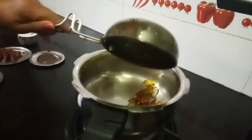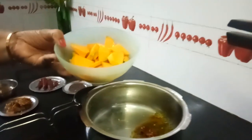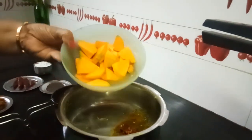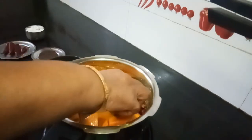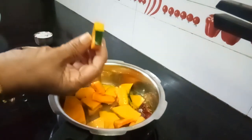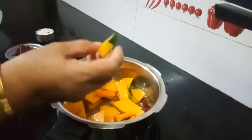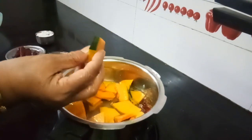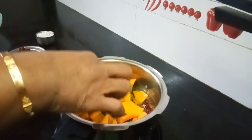Now I will add the tadka to the cooker. Add some water and then add the pumpkin. A few pieces of pumpkin you can put in with the skin, because if you eat the skin it will relieve you from gastric problems. That is the reason I add a few pieces with the skin.